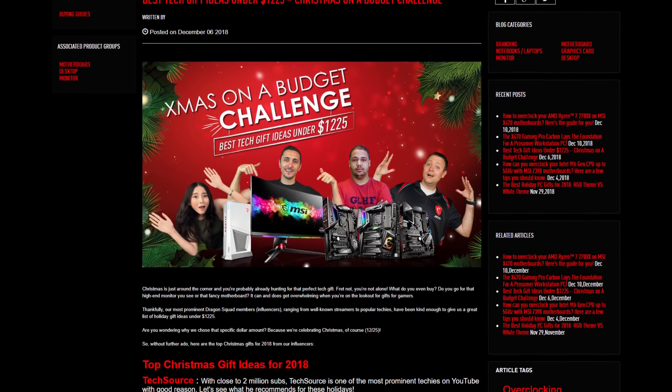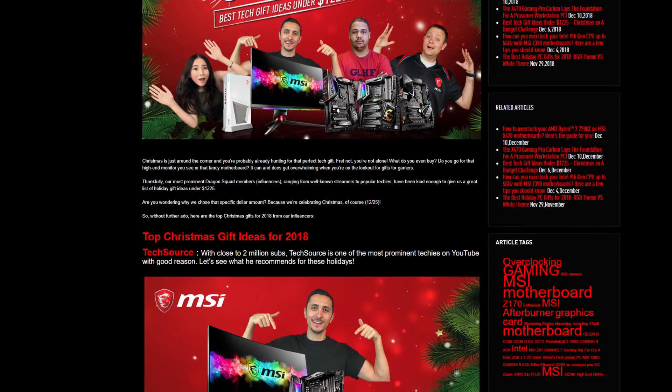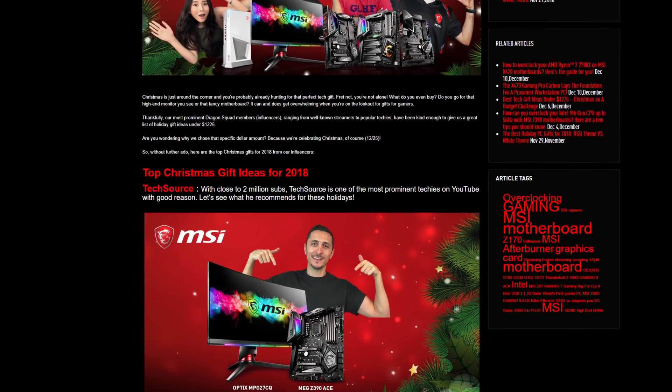Since Christmas is around the corner, I teamed up with MSI on their best tech gift ideas on their 12/25. If you guys are interested, I'll drop a link to it down below.